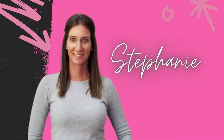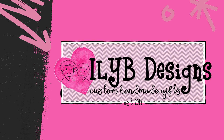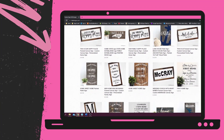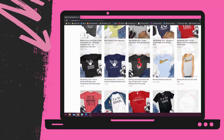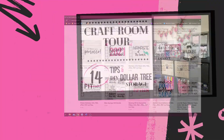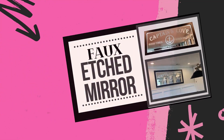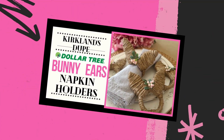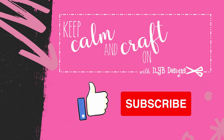I'm Stephanie, and I've been running an online handmade business, ILYB Designs, since 2014. I have a little bit of Crafter's ADD, so if you take a look at my website, you'll see I make a variety of different types of custom items. I created this channel so I can share crafty tips and tricks and provide inspiration for projects you can complete at home. So come craft with me, and as always, consider subscribing to my channel and like and comment on a video when you see something you like.